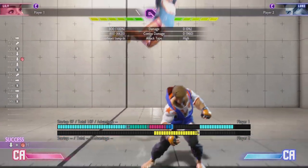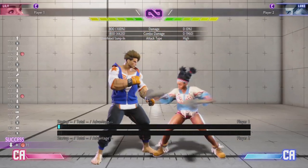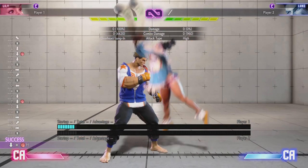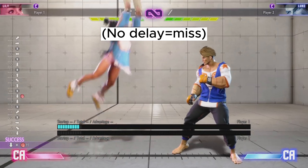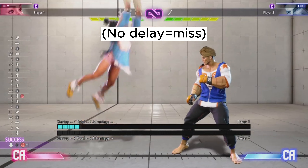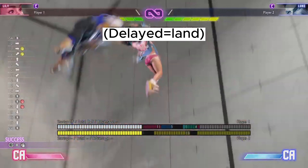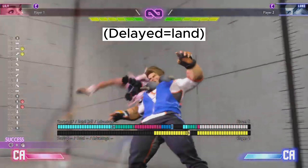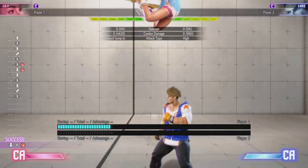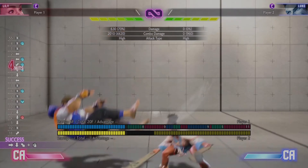She has one other move — downward heavy punch in the air — basically a belly flop that crosses up. On block you're plus 7. If you want, you can do a cross-up into a command grab. You can't do it immediately because the command grab startup is 5 frames and the plus frames are more than 4, but if you delay slightly you can go into her mix-up. It can cross up, giving her more mix. If it lands, you can go into stand light kick, stand light punch, into light DP.